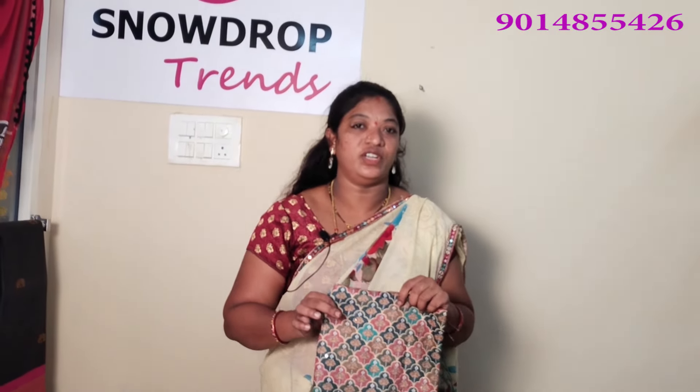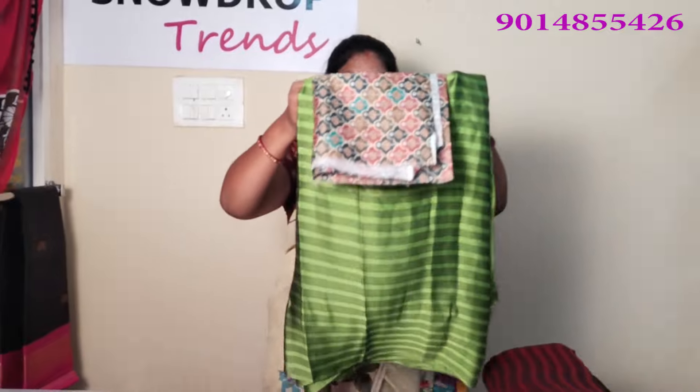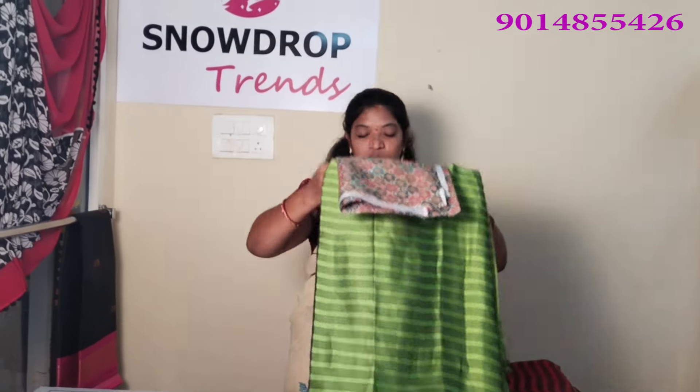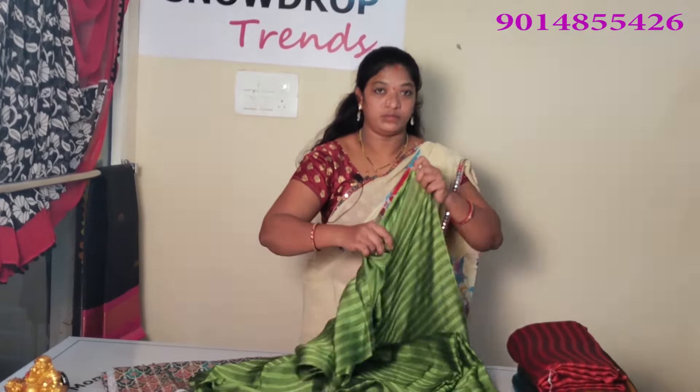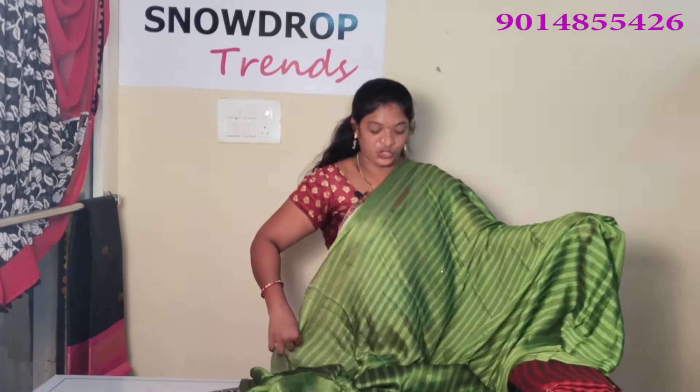Please like, share, comment and subscribe. The combination of the sari color is very good — it is a light, natural green color.